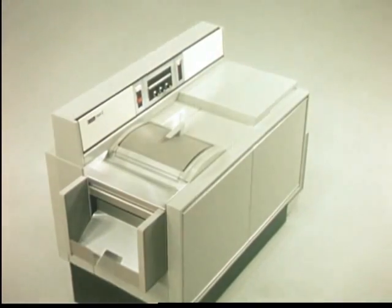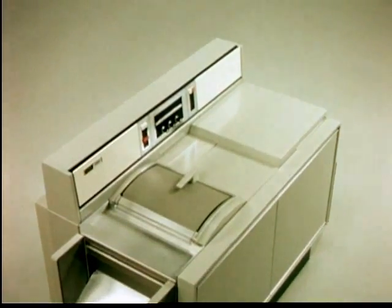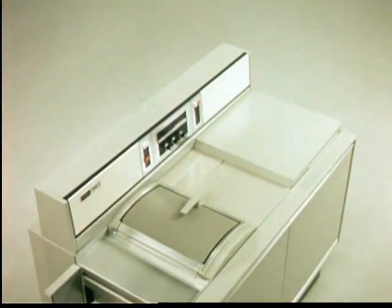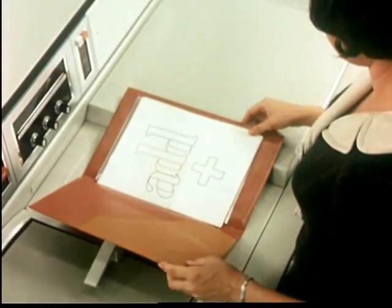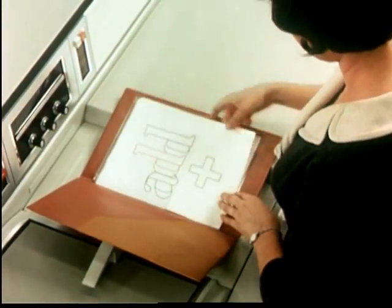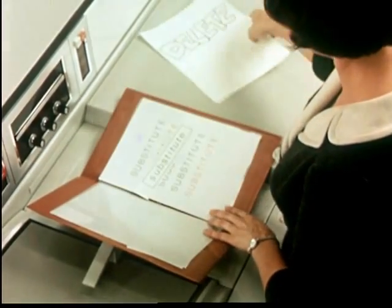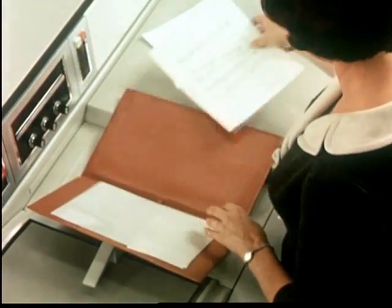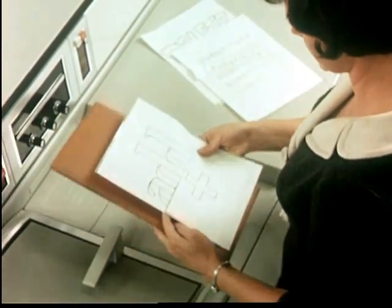Going far beyond the mere satisfying of short-run duplicating needs, the Xerox 2400 has, at its very foundation, the ability to create new documents. Basically, three techniques are used: addition, deletion, and substitution — techniques destined to save a great deal of money for a great many businesses.